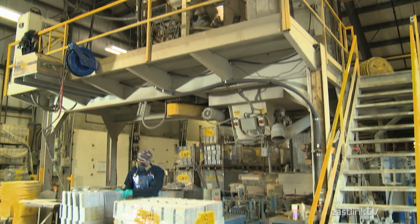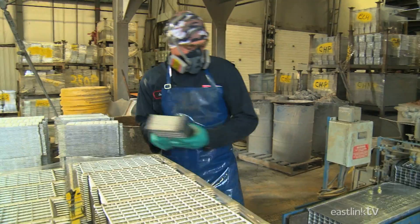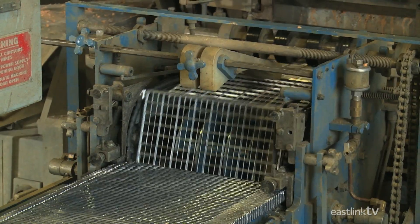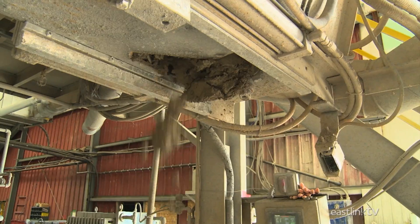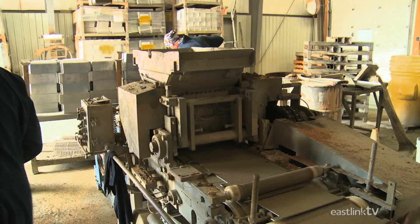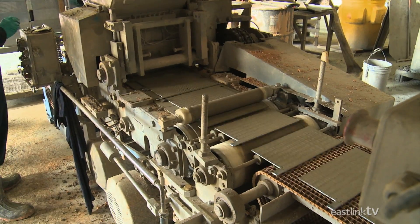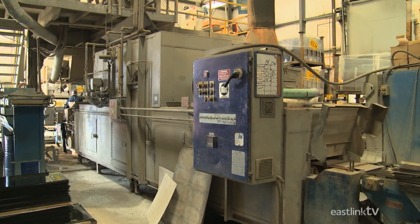Once the grids and lead oxide powder are ready, everything is sent to the pasting oven. Here, grids are loaded onto a conveyor by hand. A mixture of water and lead oxide powder is then pressed into each grid to form the battery plates. The plates then pass through an oven that dries the oxide mixture so that the plates can be easily transported.